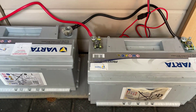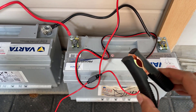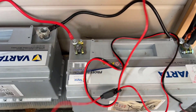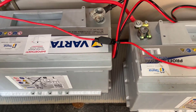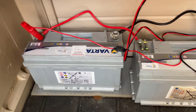Now the charge controller — this is very important — you want to make sure you connect this up correctly. Get the negative clip off the charge controller and connect it to the negative of battery number one, and take the positive of the charge controller and connect it to the positive of battery two. That is exactly how you power it up and that should charge both batteries.